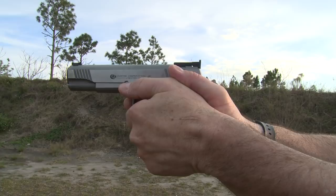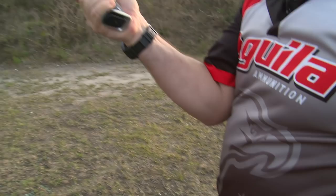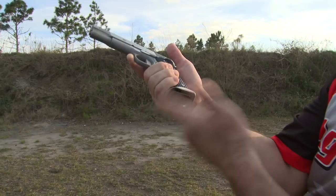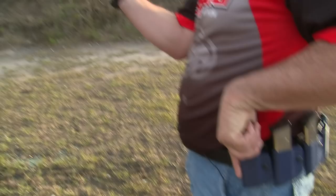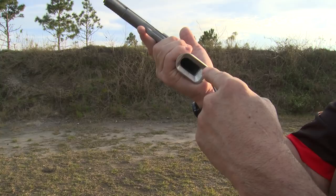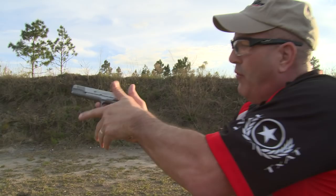When I initiate a reload, I bring the gun back and index my elbow onto my ribcage, slightly turning the gun so I can see the mag release and the mag opening. As I depress the mag release, my non-firing hand gets a spare magazine ready. When the mag comes out and the new magazine goes in, I can actually visualize and see it going in, then I roll my hand up and come back on target.